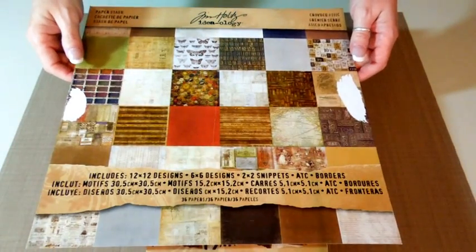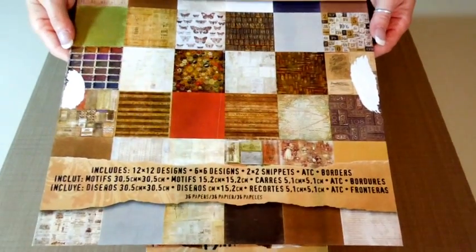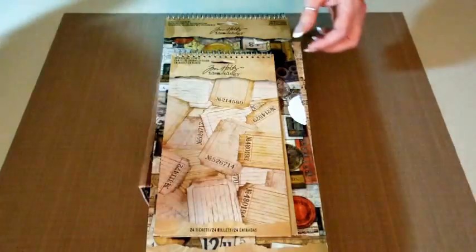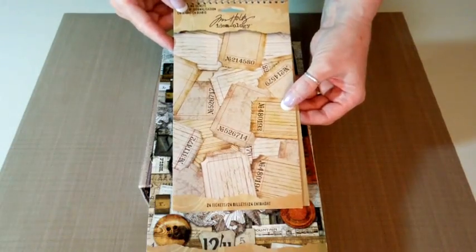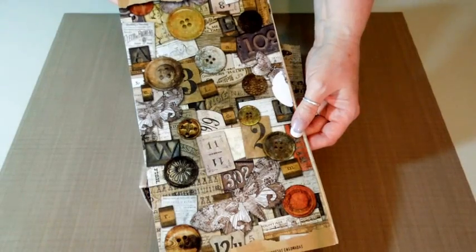Hi, I wanted to show you another all-occasion mini-album from the Kathy Orta Paper Phenomenon tutorial which I purchased. This time I used the Tim Holtz Crowning Attic Paper Collection. I also got these journaling tags — they look like ticket stubs — and I bought the companion stickers from the Tim Holtz Collection.